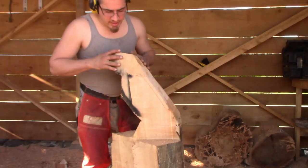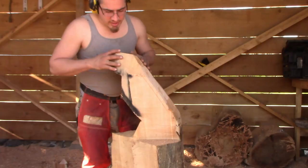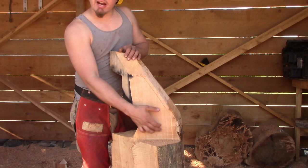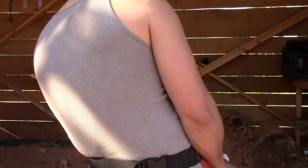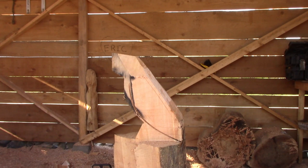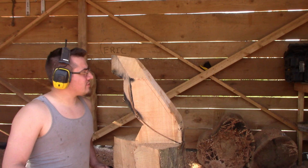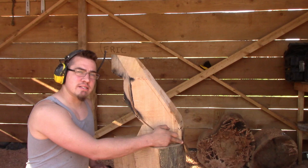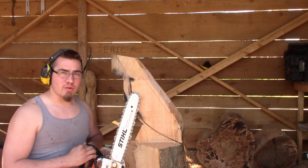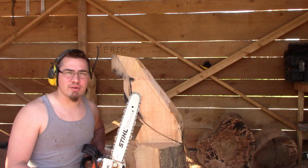Now we're going to mark out where our wings are going to lie. I don't have a marker on me so I'm just going to freehand it and show you where the cuts are. I start from about where the front of the chest is and bring it all the way down to where his tail is going to be. For these cuts I only use chain depth — which is the thickness of the chain to the bar — that's how deep you want to go in. It's a rule of thumb for exploratory cutting or shaping; it's more forgiving if you make a mistake.